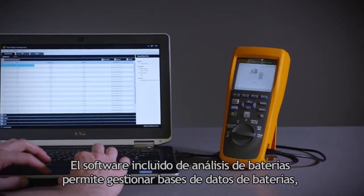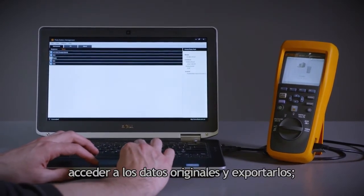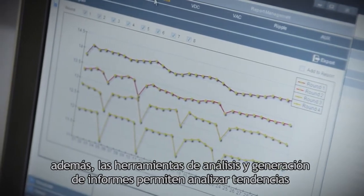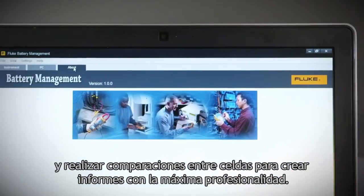The included battery analyzer software easily allows management of battery databases, access to raw data and exporting capabilities, and the reporting and analysis tools make quick work of trending and comparing cell characteristics along with creating professional reports.